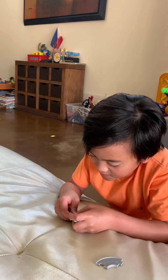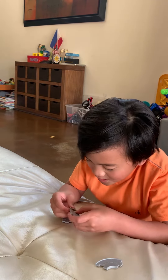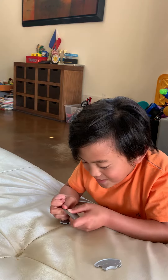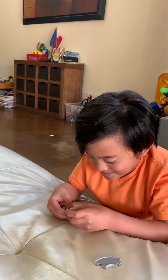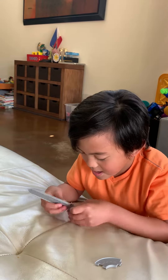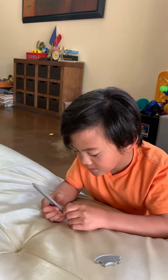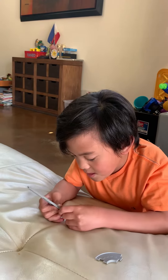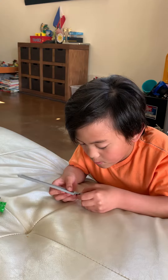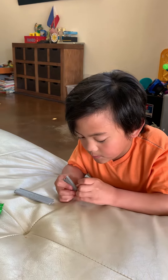Here. Here. Here. There. Here. There. Here. Here. Here. Here.